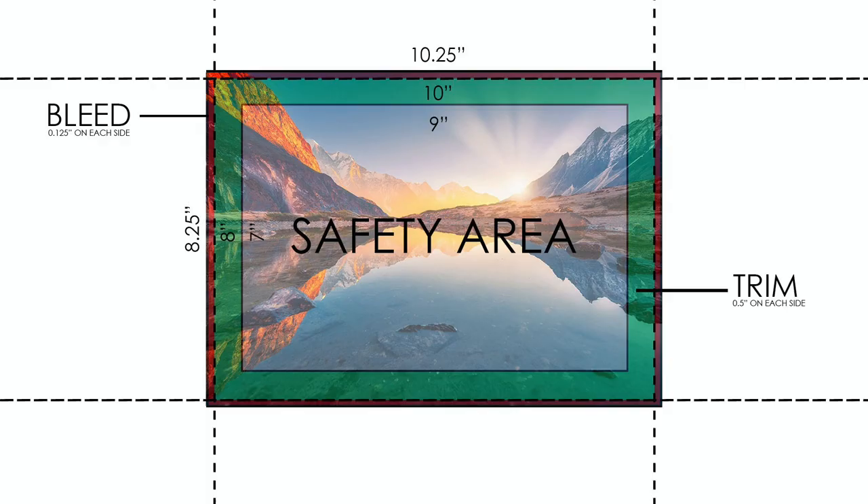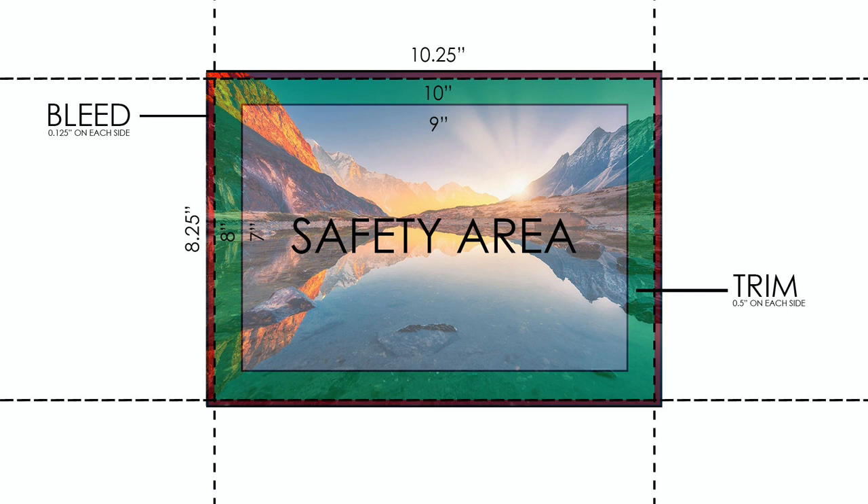Once we understand the trim area, it brings us to the very last concept — the safety zone. The safety zone is the rectangle area inside the trim area. Once you take off those half inches from each side, what you are left with — 9 by 7 inches in our example — is going to be the safety area. As the name suggests, the safety area is where everything is safe and protected from trimming and unwanted chopping. So anything you put into this area is safe — text, logos, or photos which are not full bleed. We don't set the safety area because it's set automatically by the trim area.